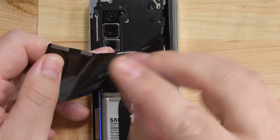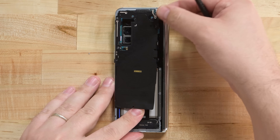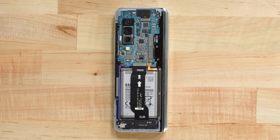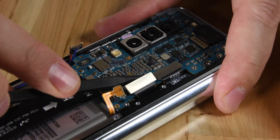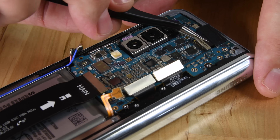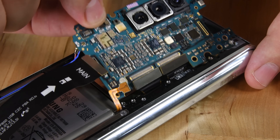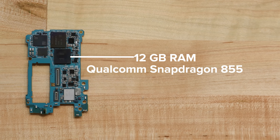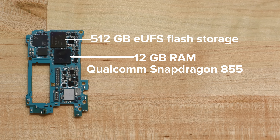Once we've removed the mid-frames, we're greeted with what looks like a pretty complete phone. This side of the Fold has the battery, motherboard, and pretty much everything you think you'd find in a Galaxy phone. Disconnecting some cables and removing the first two of six total cameras allows us to free the motherboard. On board, we spy 12 gigabytes of RAM layered over a Qualcomm Snapdragon 855 and 512 gigabytes of Samsung-made UFS flash storage.